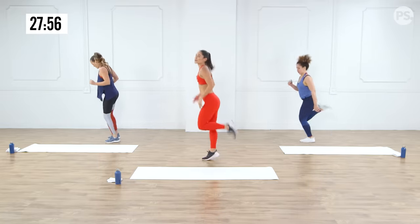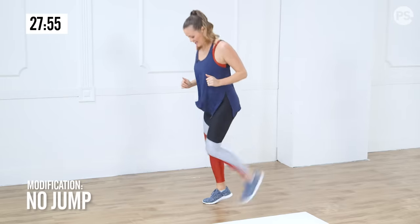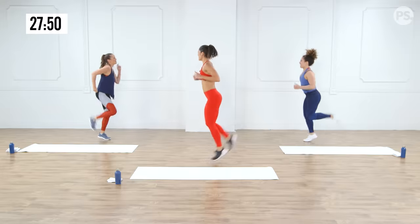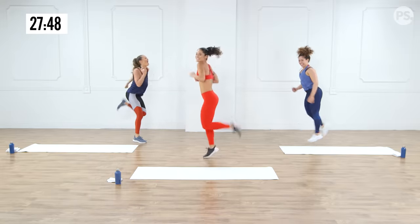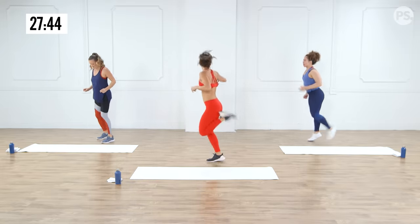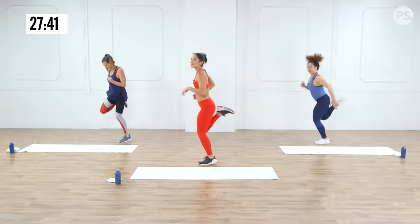Now we're going to come into our butt kicks — face to the side, really making sure that we get our heels up to the booty. Get that stretch. This is going to help open up your quads. We've got about eight seconds — should we go quicker? A little quicker, here we go!